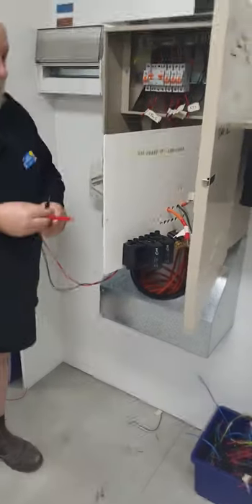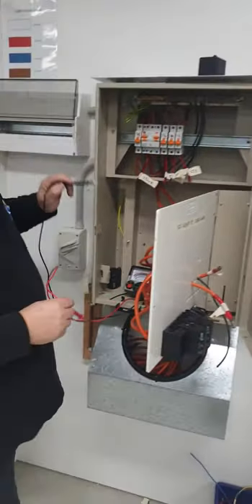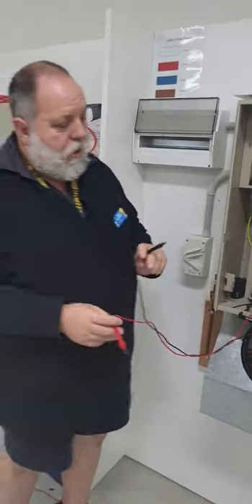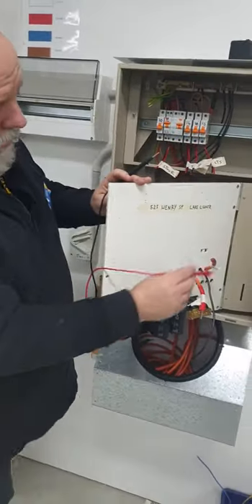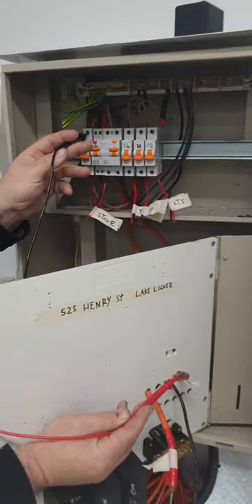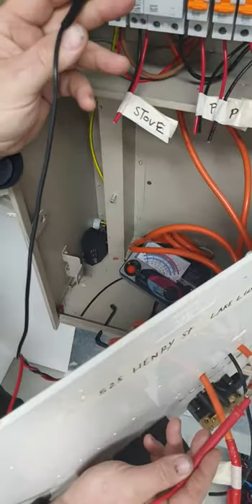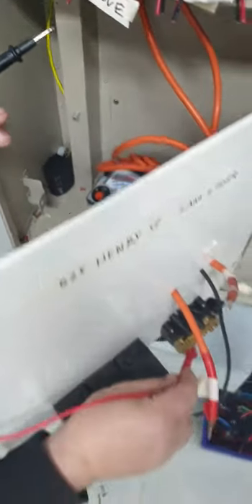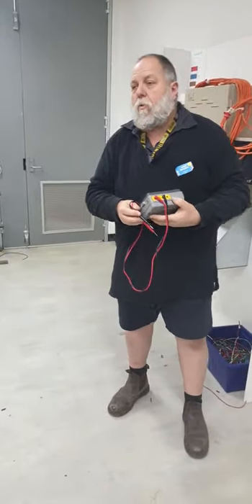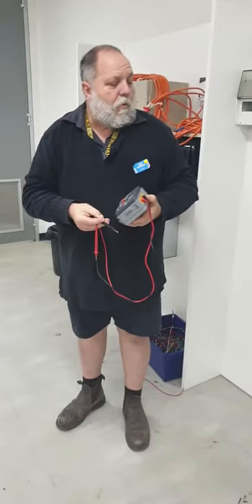Polarity of mains is me checking from the neutral bar. I'm just going to switch it back to ohms. With that still shorted, I can check from here up to the top of my main switch — and I get a zero reading, which means it's in the active position. And if I go to the neutral down to here to the neutral bar, I get zero again. So I've identified that the active is active and the neutral is neutral. You must also do that with the mains — make sure you're switching the mains.